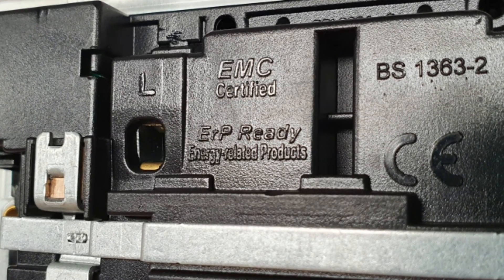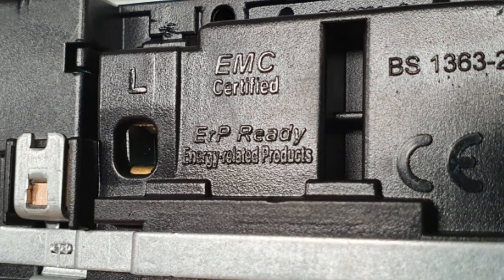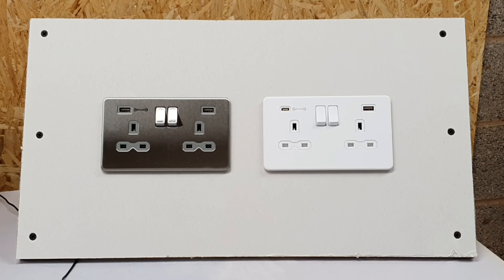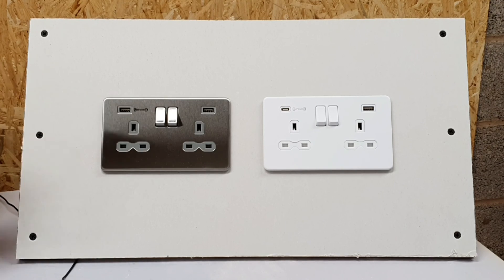The transformer that steps the voltage down to the required level is very efficient, which means it's a really efficient socket as well — good for the environment and also for the end user. Finally, the socket has been manufactured to comply with overvoltage category 3. Some lovely additional features there for us to think about.